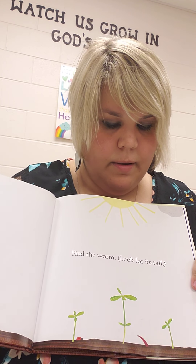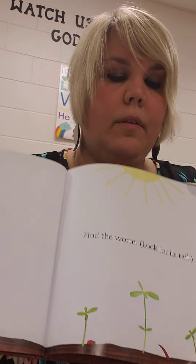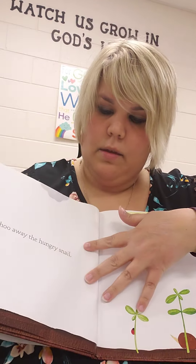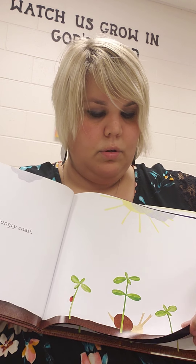Find the worm. Look for its tail. Shoo away the hungry snail. Shoo, shoo, shoo, shoo, shoo.